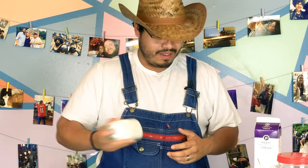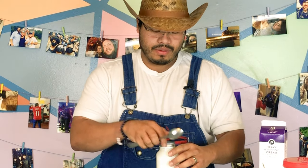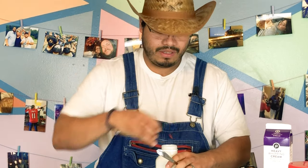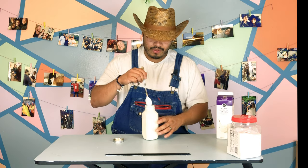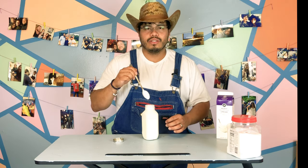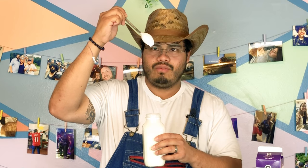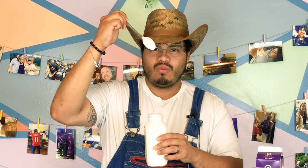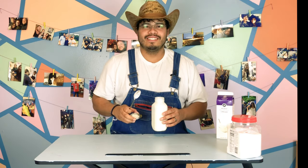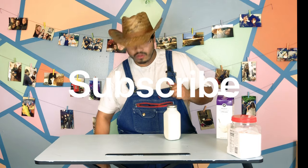All right, so it says the way to tell if it's done is to put a spoon in it and if it drips like that then it's ready. If it's too thick and it doesn't drip, you've done it too much and it's gonna make butter. But it's got a legit drip.